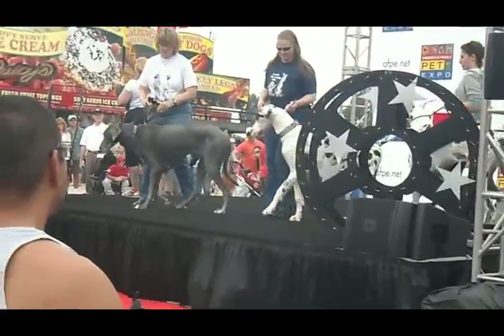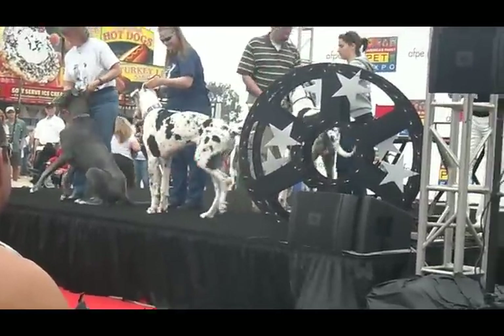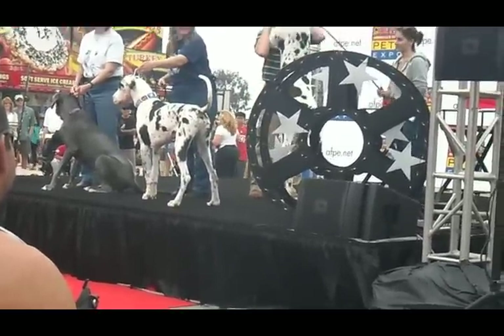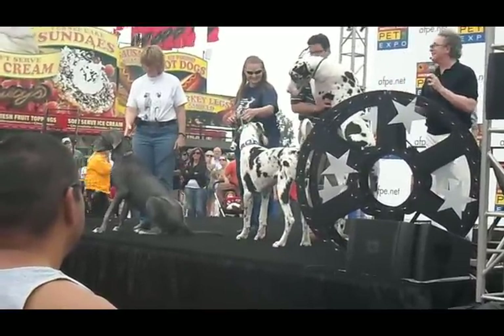And the middle one is a puppy, I'm told. The one in the middle is nine months old. Oh my gosh! I'm close to six feet, by the way, so if you're trying to figure out.